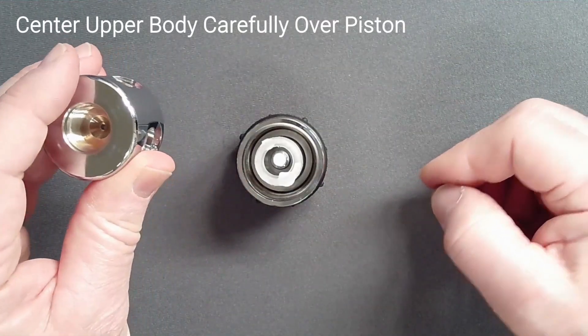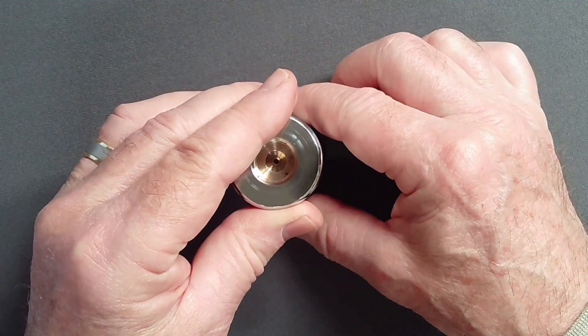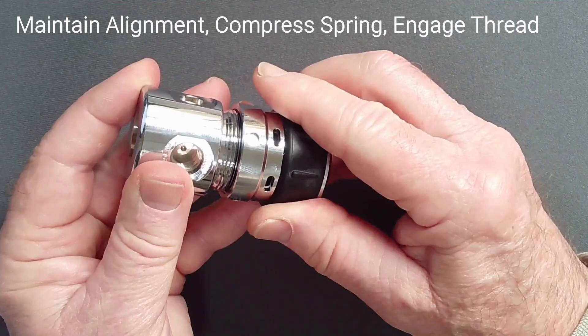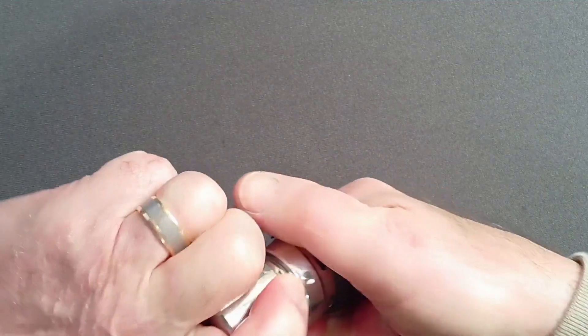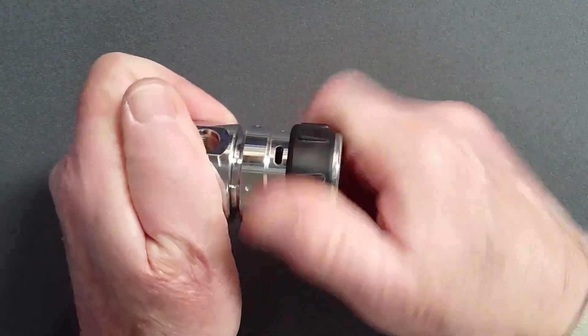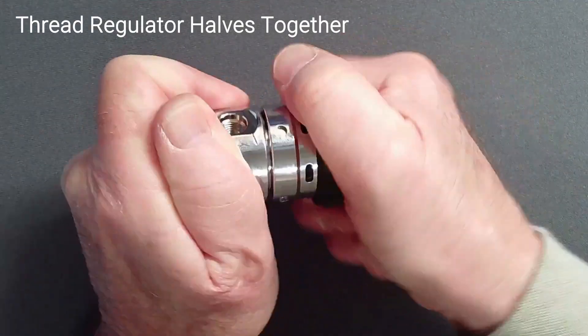Invert the upper body and lower it onto the piston assembly, keeping it perfectly centered. With the two halves aligned, press the halves firmly together and screw clockwise until the first thread engages. Continue turning clockwise at least one half turn to avoid damage to the first thread from spring pressure. Screw the upper and lower body together as much as you can.